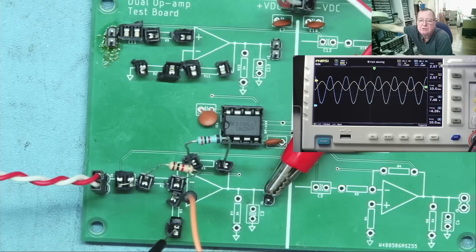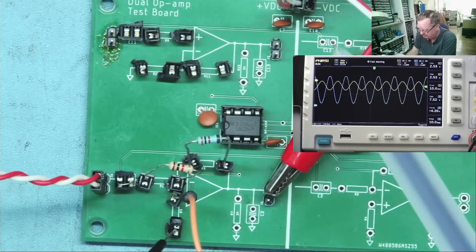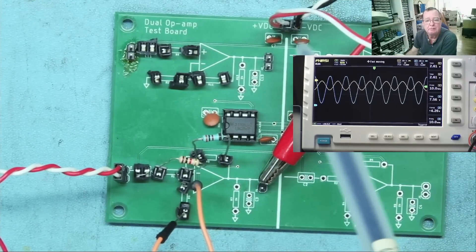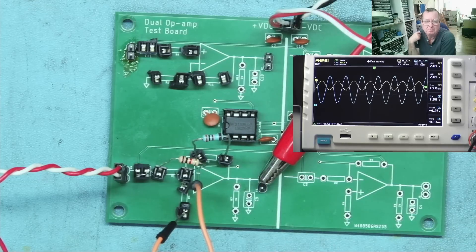We can see the input is 2.5 volts roughly peak to peak, and the output is about 7.5 — so that's basically three times. The op-amp has a plus and minus 15 volt supply: plus 15, ground, and minus 15. That's the supply to the op-amp. And the question is: what will we see on the output of the op-amp if we switch the power off? That's question two.